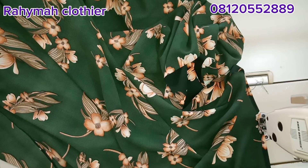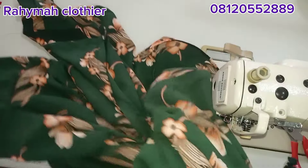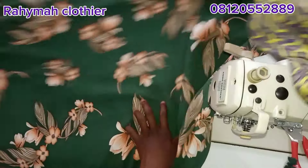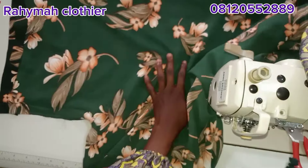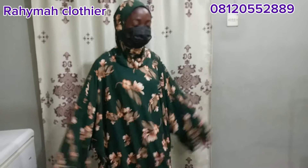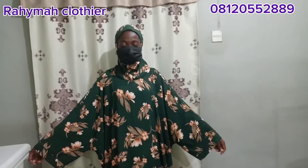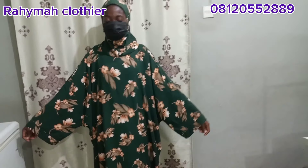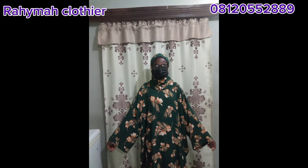Thank you so much for watching this video to the end. If you haven't subscribed to my channel, please click the subscribe button, turn on your notification bell to be notified whenever I upload a new video, and give me a thumbs up. This is the final look of the hijab gown. Remember I said at the beginning that I made it for a plus size, so that's why it's looking too big on me. Thank you so much — see you in my next video, bye!